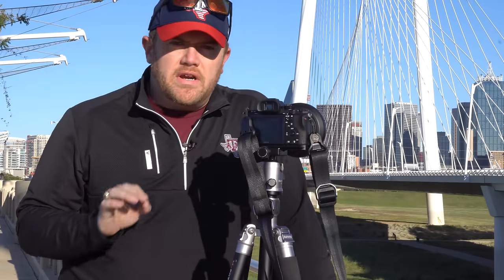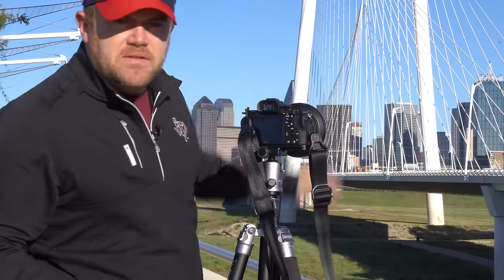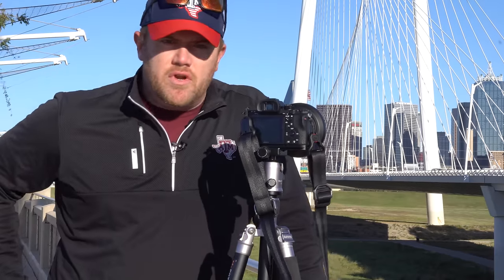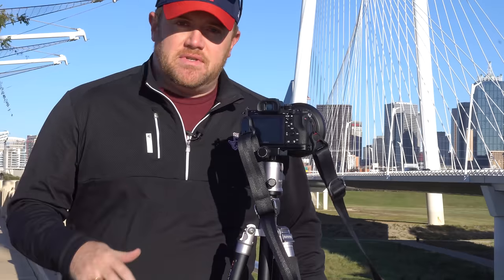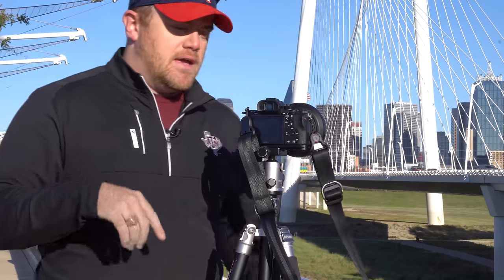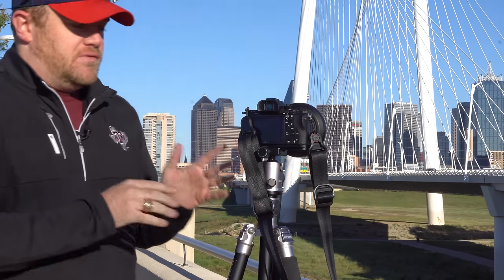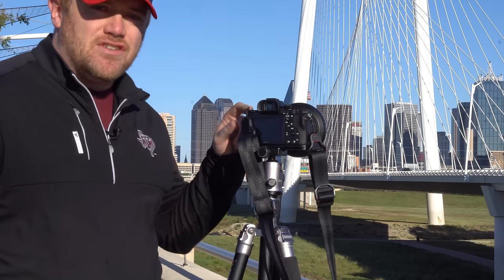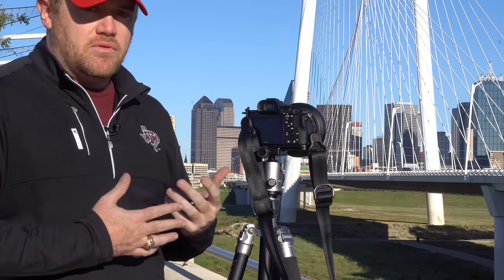I'm out here at Trinity Groves in Dallas, Texas, overlooking downtown Dallas and the Margaret Hunt Hill Bridge — an iconic site in Dallas. I've shot out here a ton of times, including on this YouTube channel and on Andy's travel blog. I wanted to use this as an example of the tilt shift camera. I'm going to turn this on and put it in video mode so you can see exactly what I'm seeing through the viewfinder.